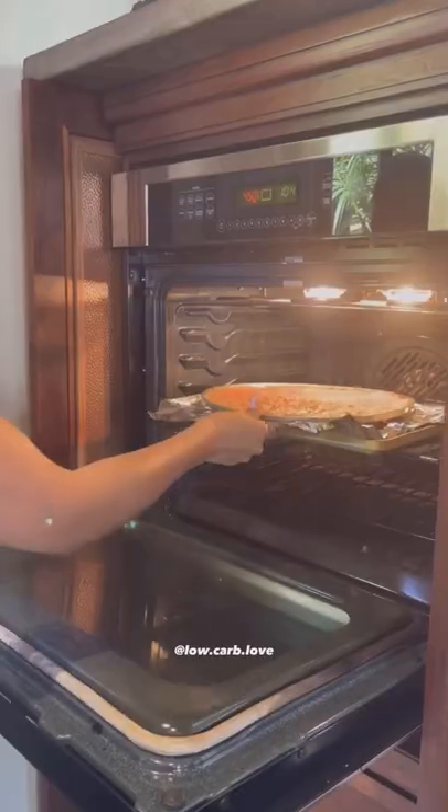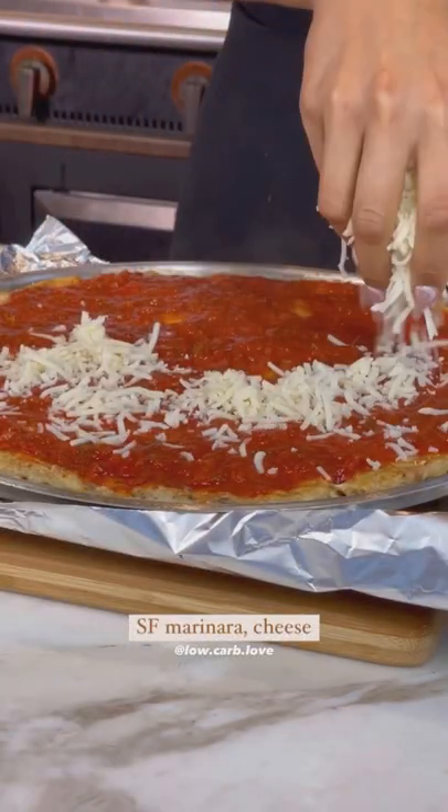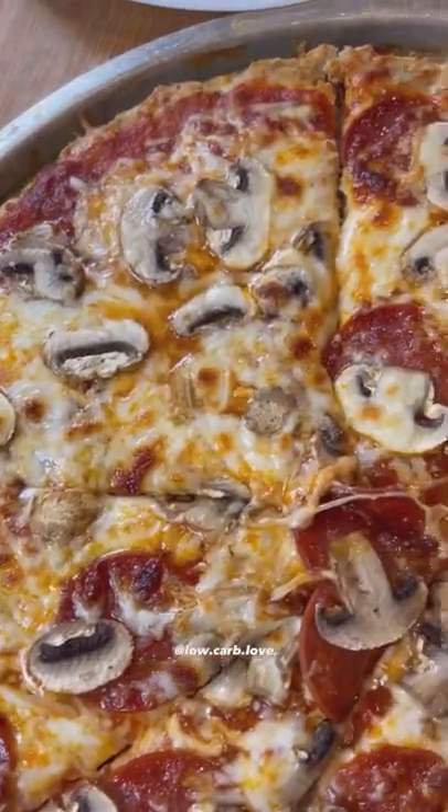Spray your pizza pan, form your crust, and bake at 400 degrees. I used sugar-free marinara, organic mozzarella, some uncured pepperoni, and mushrooms, then baked for an additional 10 minutes. Guys, you'd never guess this is a zero-carb crust pizza.